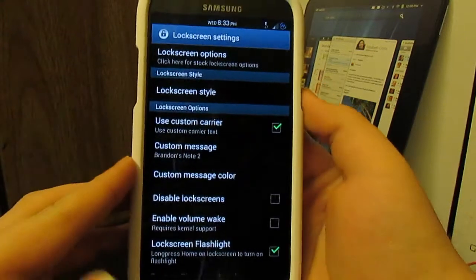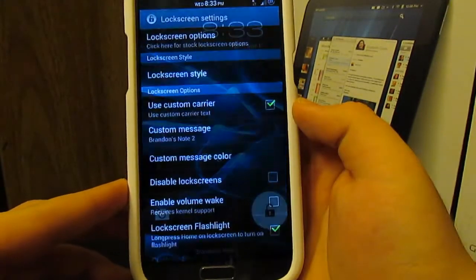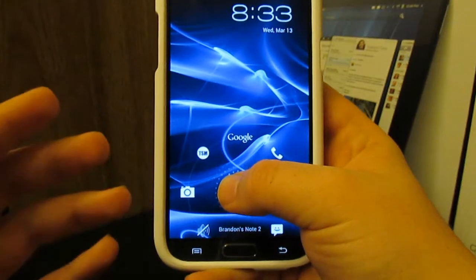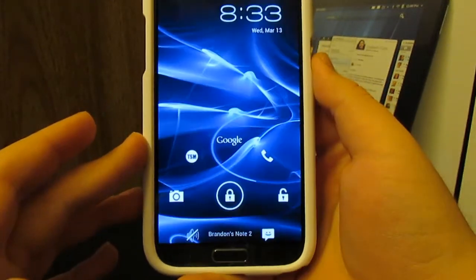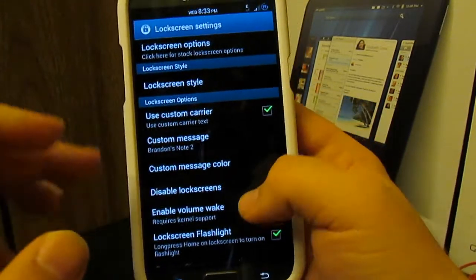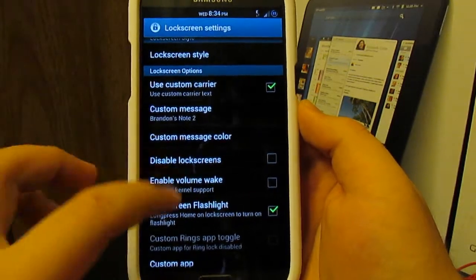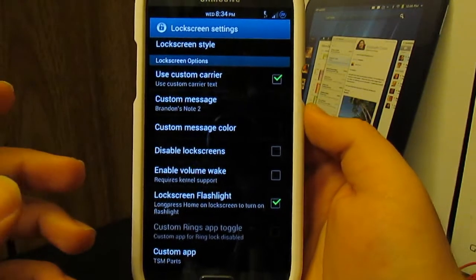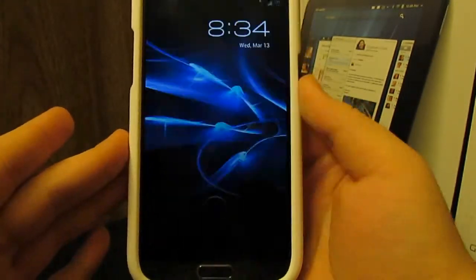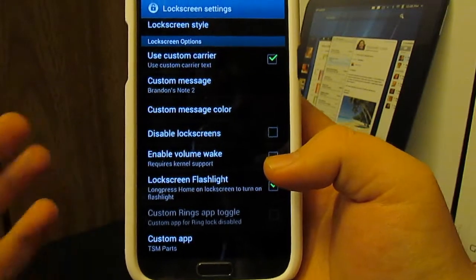Now if you go to lock screen options, I thought this was kind of neat. If you go to lock screen style, you can have the AOSP lock screen which has the camera, Google Now, and do-unlock. If you want custom shortcuts, go to the seven-spot option — there are seven spots — and you can customize those shortcuts. Then if you go to lock screen options it takes you to the default TouchWiz lock screen options. You can use a custom carrier label; I changed it from T-Mobile to something custom, and you have to change it in both the lock screen and the status bar.